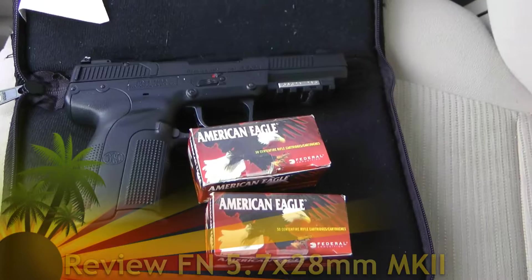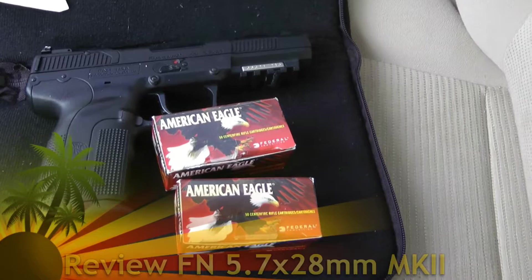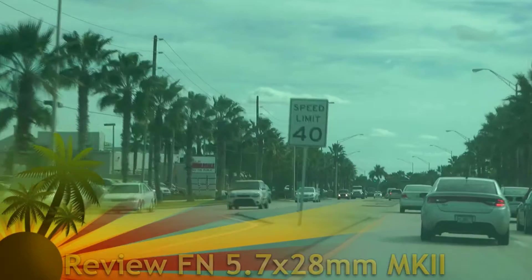I polished out the chambers, the barrel, and some of the parts, so it'll be interesting to see how she runs. Thanks a lot guys, and let's head to the range.